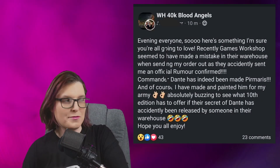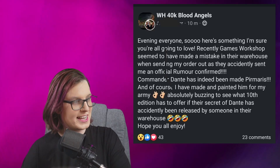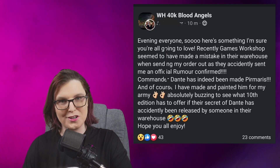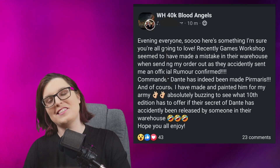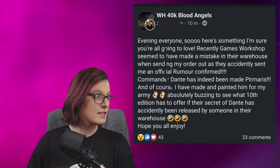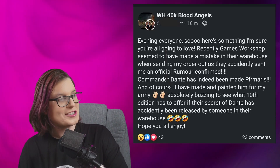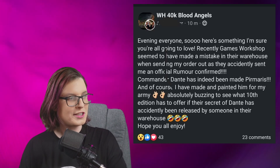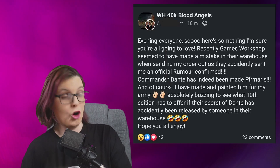The recipient posted: 'Evening everyone, so here's something I'm sure you're all going to love. Recently Games Workshop seemed to have made a mistake in their warehouse when sending my order out, as they accidentally sent me an official rumor confirmed — Commander Dante has indeed been made a Primaris. And of course, I have made and painted him for my army. Absolutely buzzing to see what 10th edition has to offer if their secret of Dante has accidentally been released by someone in their warehouse.'